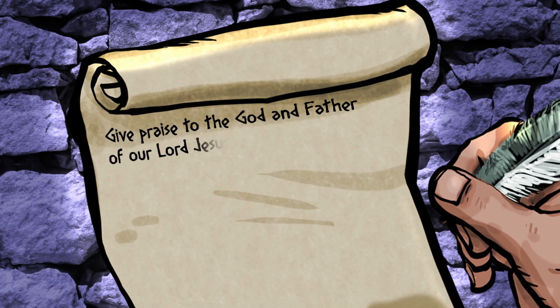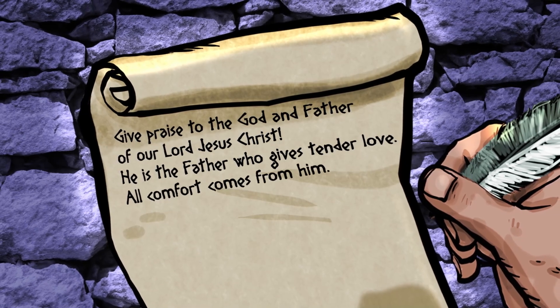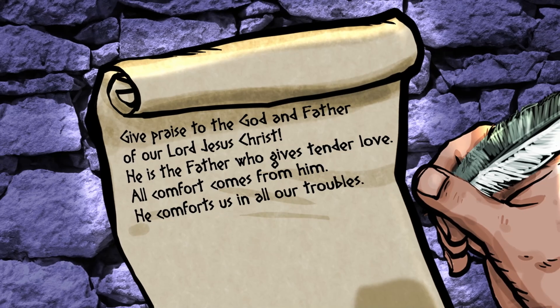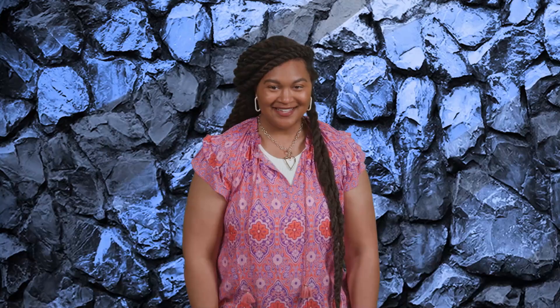Some Corinthian leaders were saying Paul wasn't really led by God's Spirit. They said Paul had faced so much trouble, it had proved that God wasn't really with Paul. You can bet Paul had some strong things to say about that. 'Give praise to the God and Father of our Lord Jesus Christ. He is the Father who gives tender love. All comfort comes from Him. He comforts us in all our troubles. Now we can comfort others when they are in trouble. We ourselves receive comfort from God.' Paul couldn't wait to set the record straight: God is always with us, no matter what we're going through, and God is the source of all comfort.